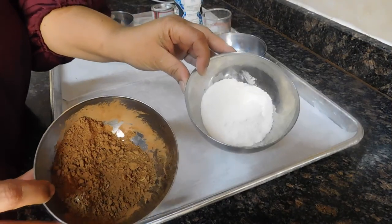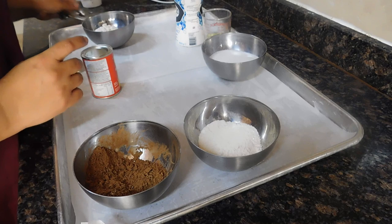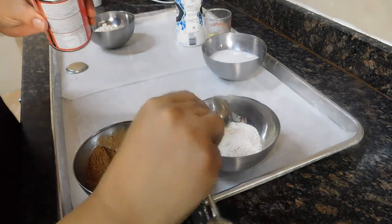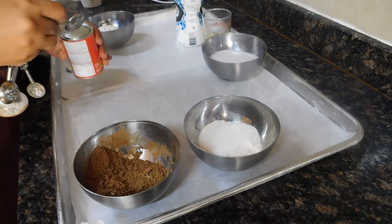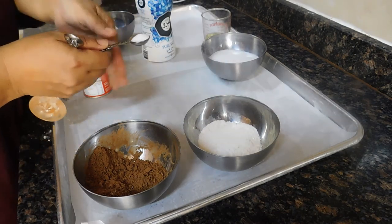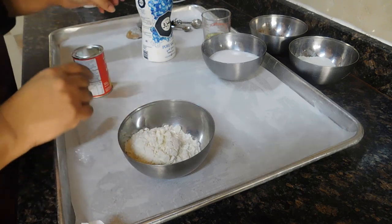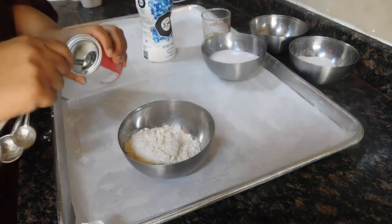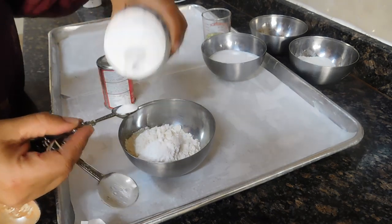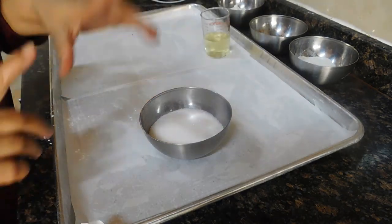Now in my tray I have the ingredients for the chocolate Swiss roll: some cocoa powder and all-purpose flour, and I'm going to add one teaspoon of baking powder. For the vanilla Swiss roll, also one teaspoon of baking powder and a quarter teaspoon of salt.